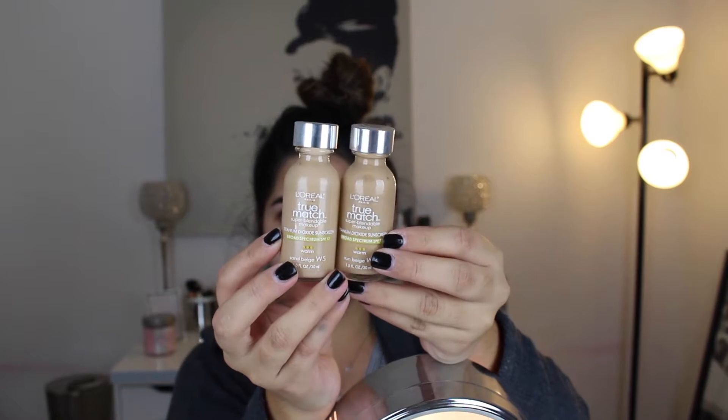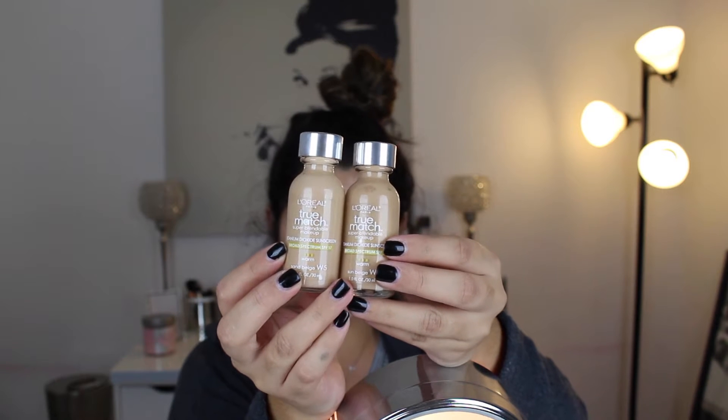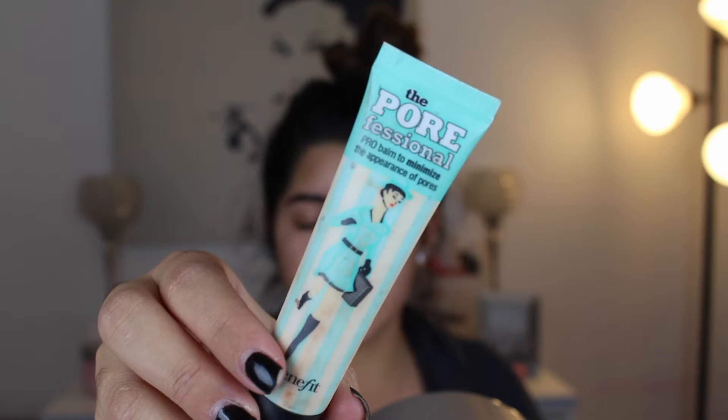Let's get started. I already did my brows, so now I'm going to do my foundation. I'm going to use two L'Oreal True Match foundations - I'm at a weird color right now, but I'm using W5 and W6. I used to take this on my Sigma Flat Top Kabuki, this is the F80. Oh, I totally forgot to prime my face. I'm going to take Benefit Porefessional Primer - a little bit of this, like a fingertip amount.